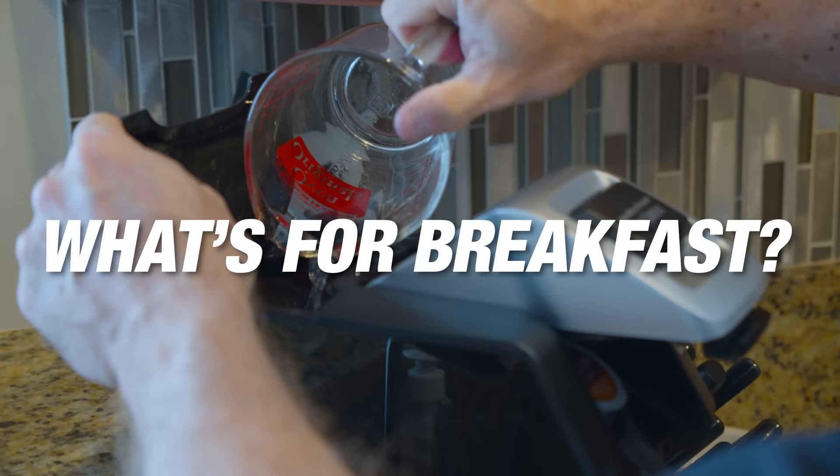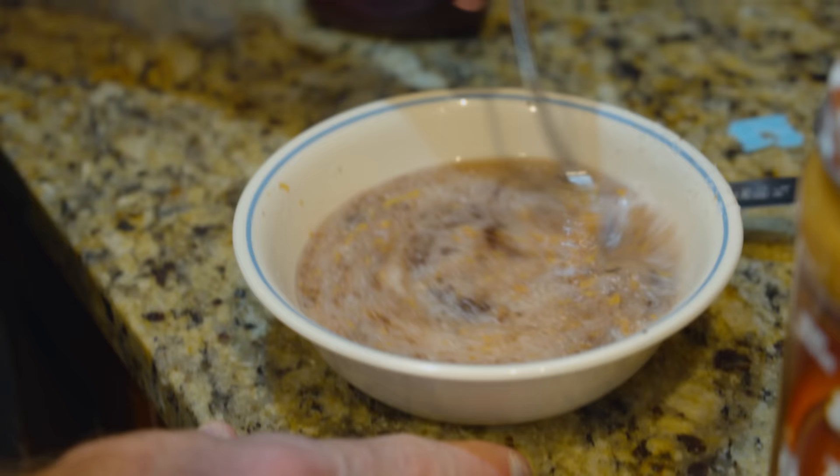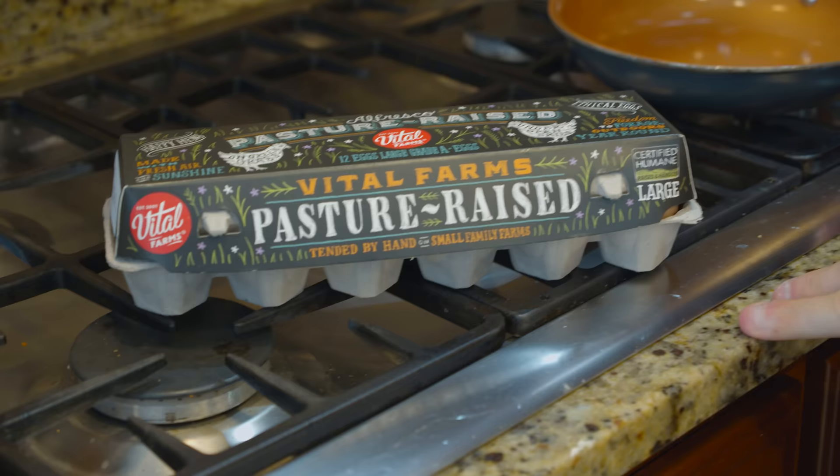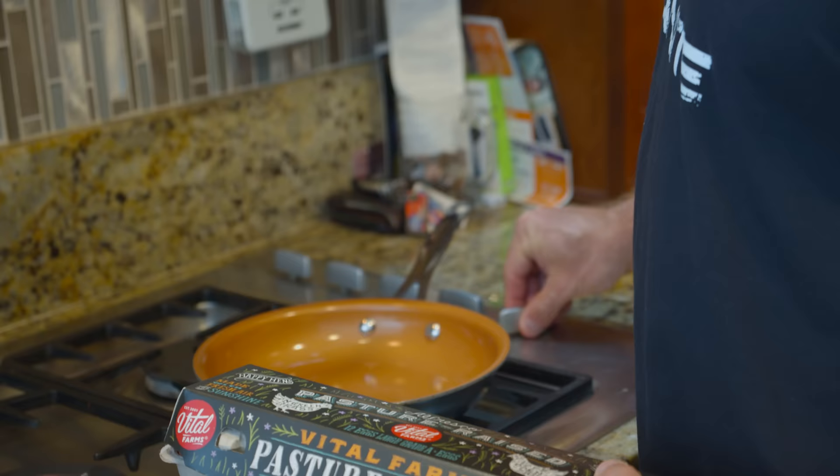Good morning everyone! We're going to have breakfast. My breakfast meal today is also going to be my pre-workout meal, and today we're going to train legs after we eat, so this breakfast will be a little larger than usual for me.